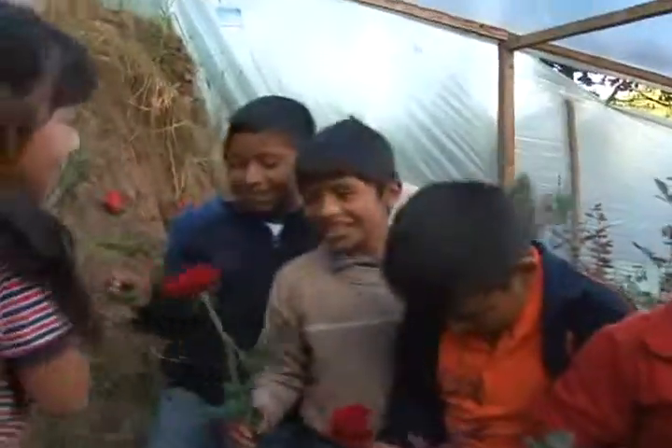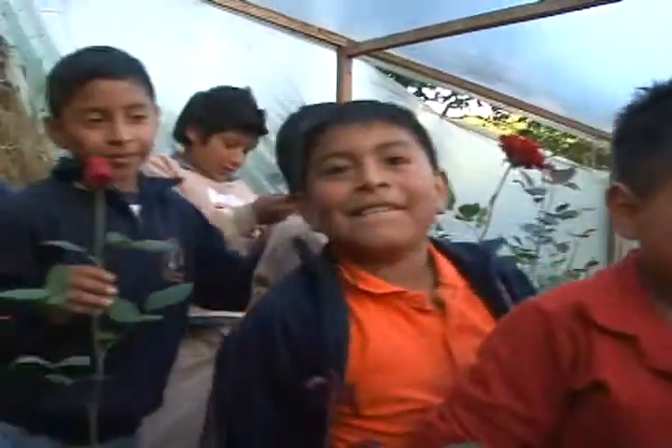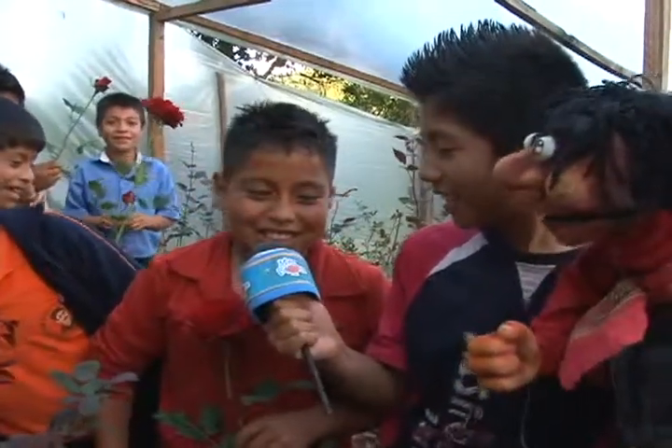Bueno, aquí estamos viendo que nuestros amigos ya tienen cada uno sus rosas. Se ven bien bonitos con sus rosas. Porque ¿saben para quién son? Para la novia. Sí, es para sus novias, ¿verdad? Que ya tienen novia. A ver, ¿cómo se llama tu novia? Rosita.